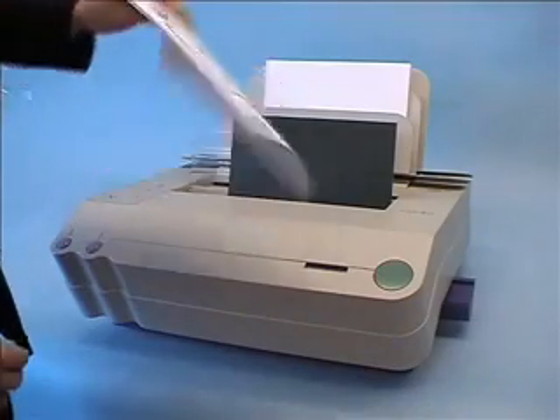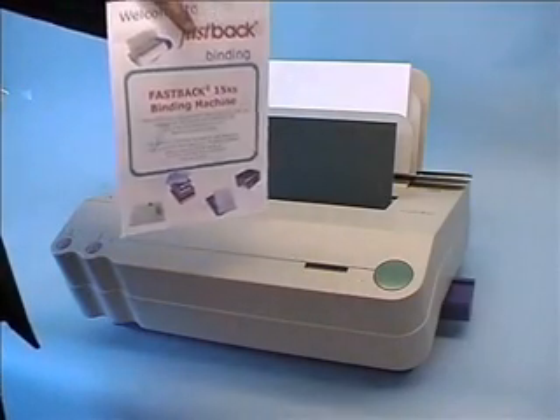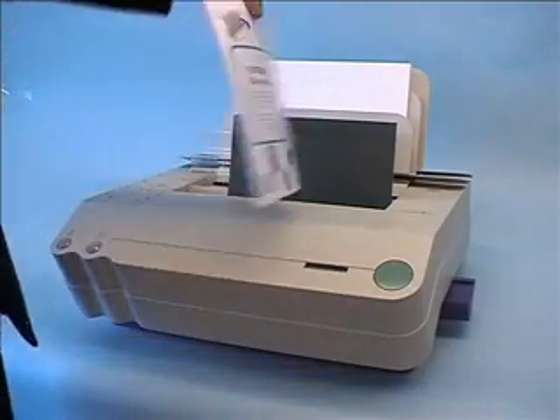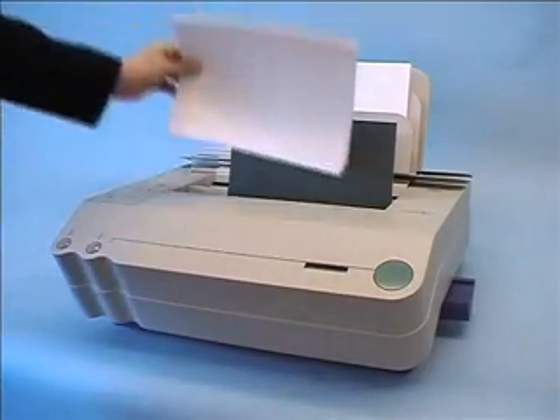The printed pages are then inserted on top of the glued area along with the backing card. The whole document is aligned to the right of the machine and squared up to ensure a perfect finish.